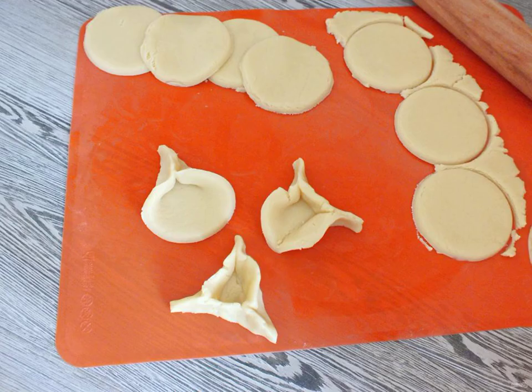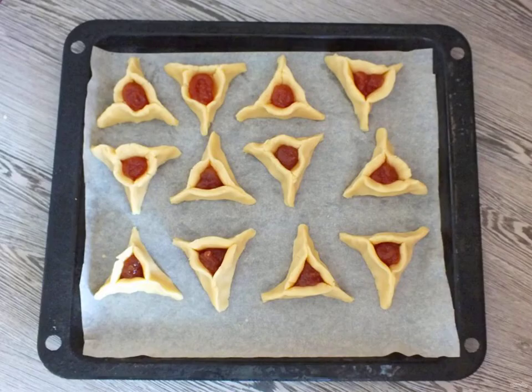Make triangles from each blank. Fasten the edges on three sides, leaving a hole in the center. Cover the baking sheet with parchment. Lay out the triangles. Fill the holes with jam using a cornet or a teaspoon.